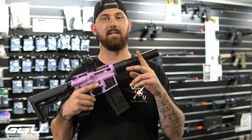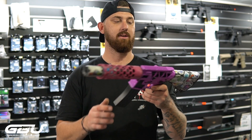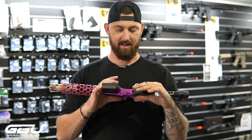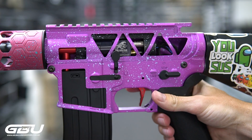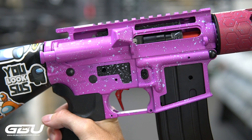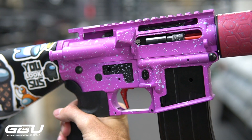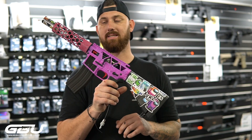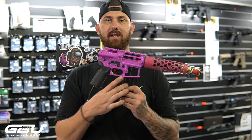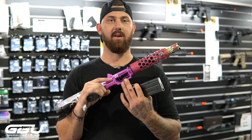Moving up to the highest stage — the HPA build. This one is running the Polar Star Jack V2, currently in one of our custom gearboxes with our custom V2 CNC receiver and the hex CNC handguard. This particular one is running a Wells mag, just given the way that the motor tunnels are set up.